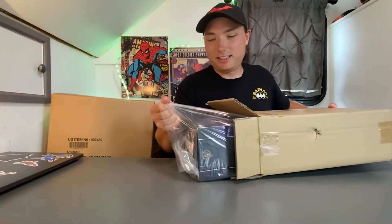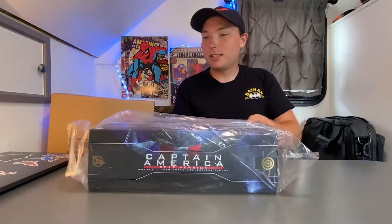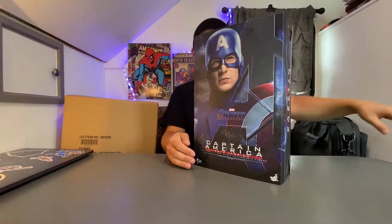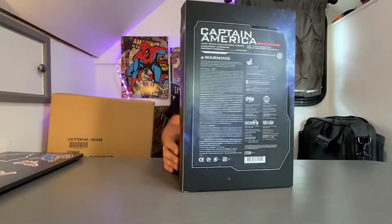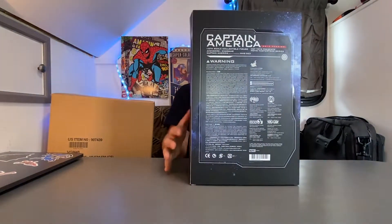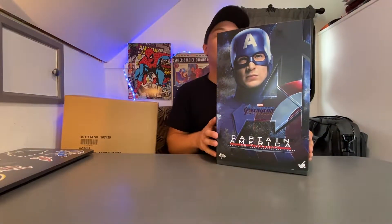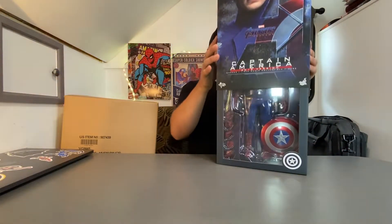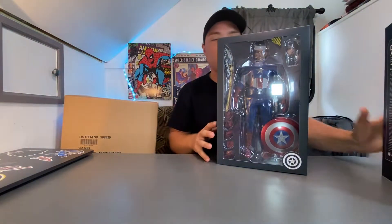This is exciting. Oh, look at that. Beautiful. Nothing else in the box. Do the fancy reveal. Dang, look at that. Look at the box. Wow, this is so cool — I've always wanted Hot Toys. It's interesting, I'm a huge Batman fan, and my first Hot Toy is Spider-Man and Captain America. But I've always wanted a Hot Toy Captain America. Always wanted that.